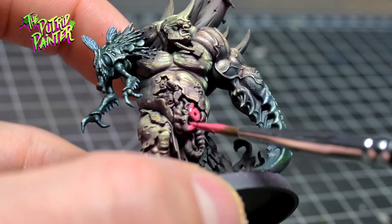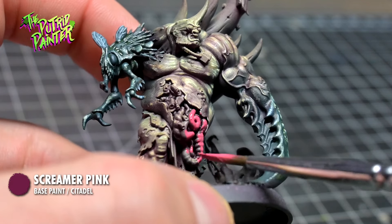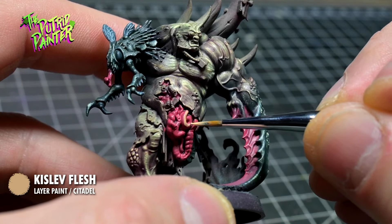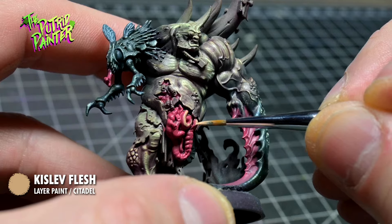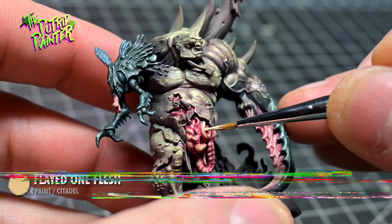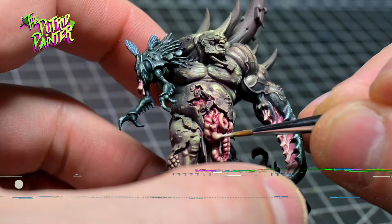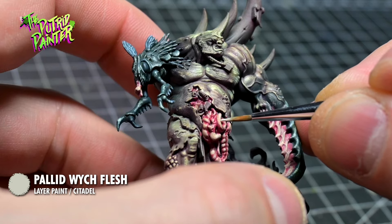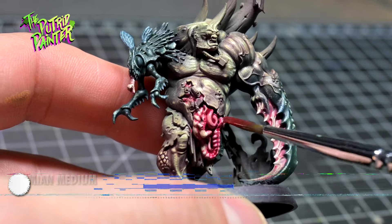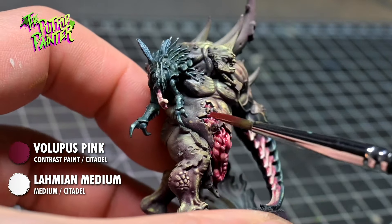It's always fun to paint guts. I first base coat with Screamer Pink and apply a layer of Kistla Flesh, making sure the previous layer is still visible in the recesses. I highlight the guts with Flayed One Flesh and again with Palette Switch Flesh. Then I paint the guts with a mix of Lamia Medium and a little bit of Volupus Pink — this will shade the guts in a more pinkish hue.